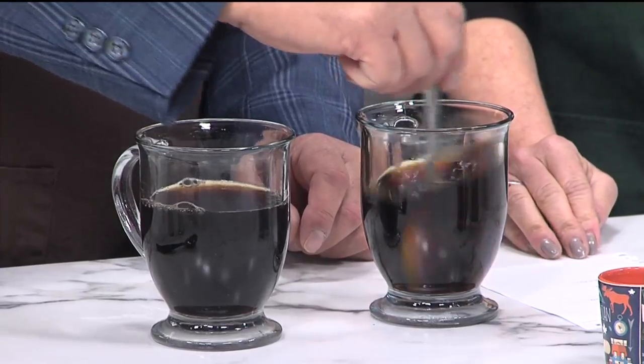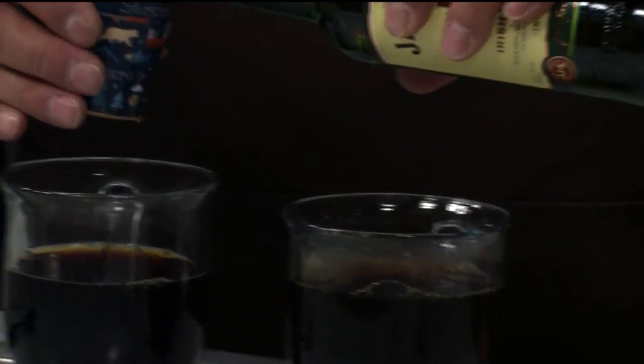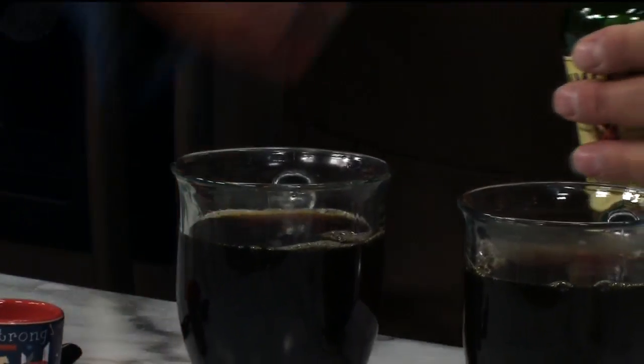Right now these are just cups of coffee with brown sugar in them. Now, Irish whiskey — this is where it gets special, this is where you get the Irish. You put about an ounce to an ounce and a half in each one. Perfect, there we go. Now there's the Irish part.